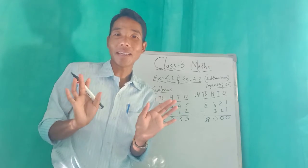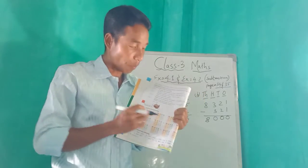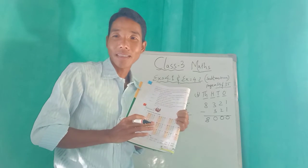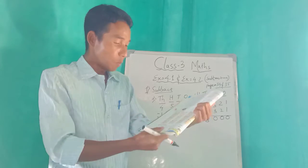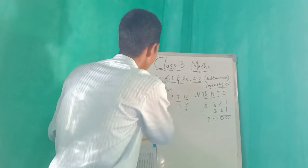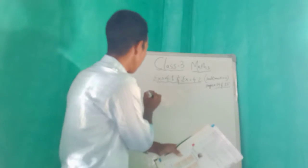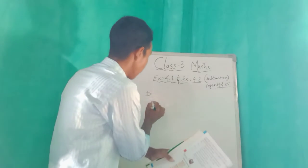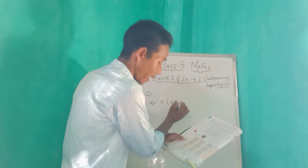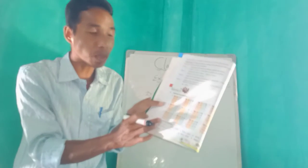Is it very easy or hard? Yes, it is very easy! Try to do it by yourself in your book at home from number c to l. Okay, now we will quickly look at number two. Number two is also subtract. Number 2a: nine, three, three, four — that is 9334 — minus eight, four, eight, five, three, two, zero.